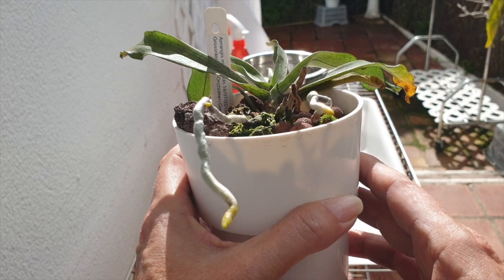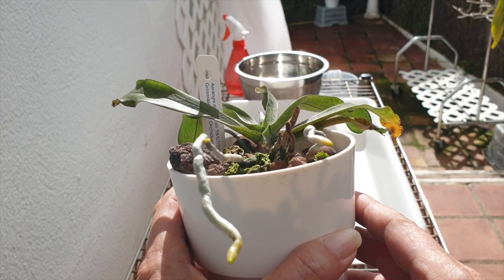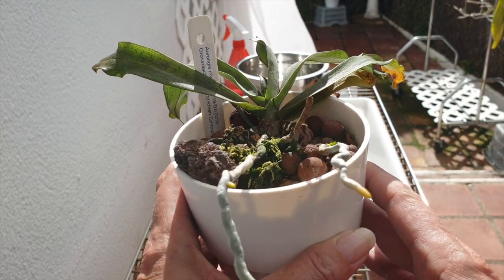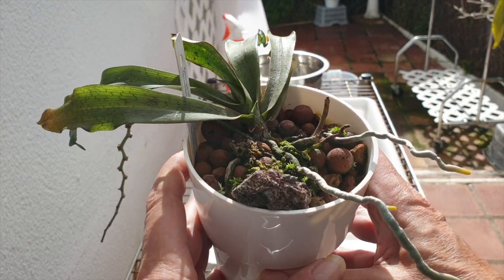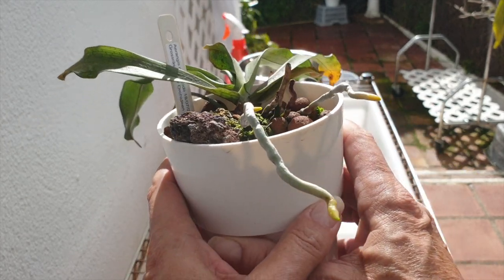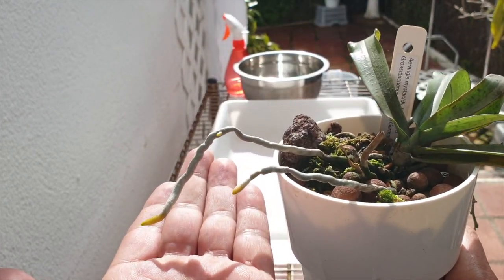This is a very unusual setup. Normally these Aerangis mystacidii would be on mounts, and I am going to unpot this one. It needs unpotting and repotting anyway,